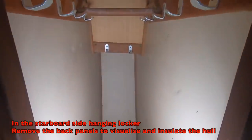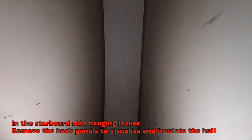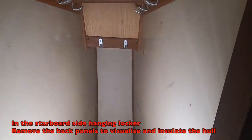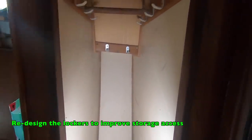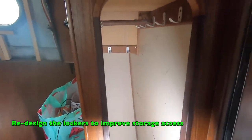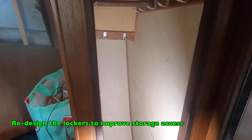In the storage locker and hanging locker in the forepeak, we need to get behind the wall panelling, check it's okay, and insulate. We also need to make more usable storage — we're thinking about possibly having drawers in here because it's quite narrow to hang things, so we might have pull-out drawers or shelves.